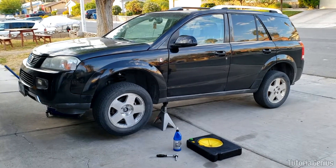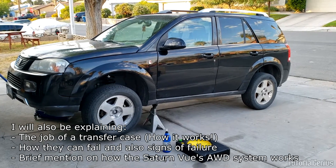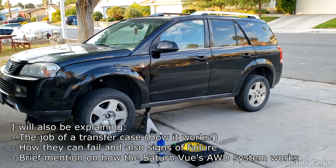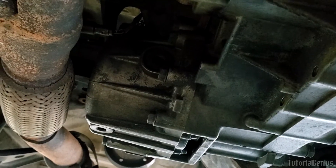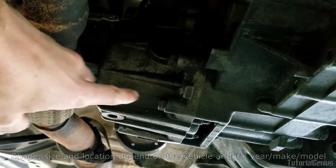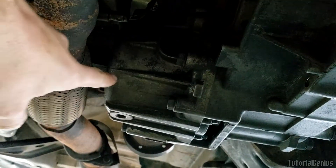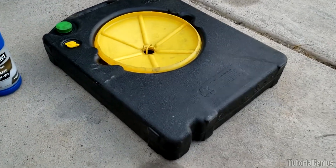In this video we're going to be replacing the transfer case gear oil in a 2007 Saturn Vue, the all-wheel drive. If you don't have a Saturn Vue, don't worry — if you have a four-wheel drive or an all-wheel drive the same principles will apply. You'll need a drain pan to catch all the old oil. The transfer case on the 2007 Saturn Vue is just this little portion right here, bolted onto the transmission, so it's a very quick job.